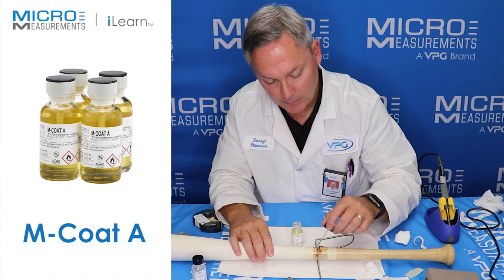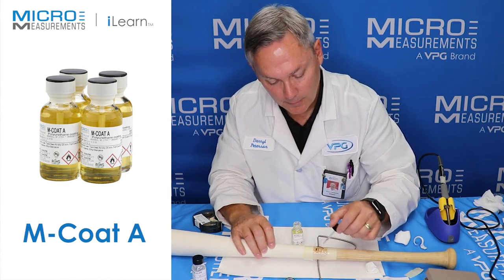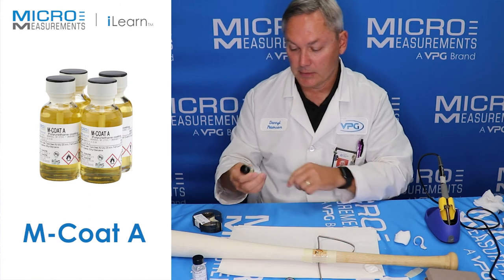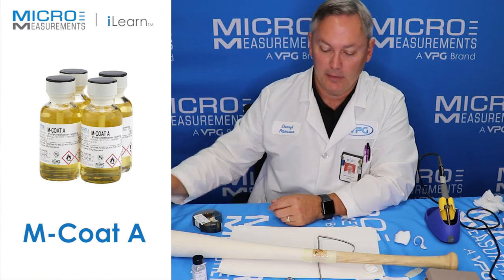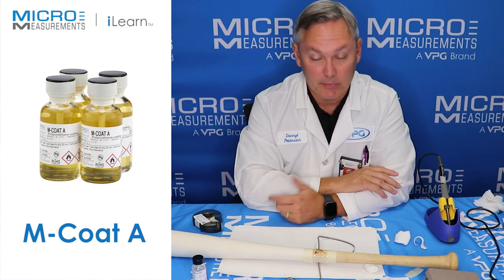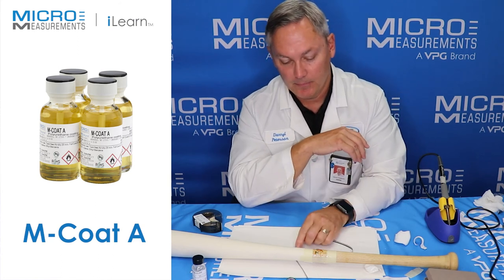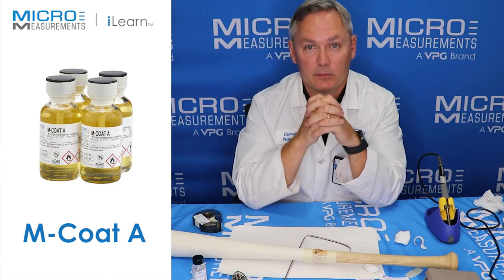I'll just brush it over the wires again. Now we're going to let it sit. One of the nice things about MCoad A is if you give it about 20 minutes, it starts to become tack-free. So really, you could start testing this inside of about 30 minutes. We're going to let it sit here and let the MCoad A start to harden up, and then basically we're going to be ready to start testing this bat.